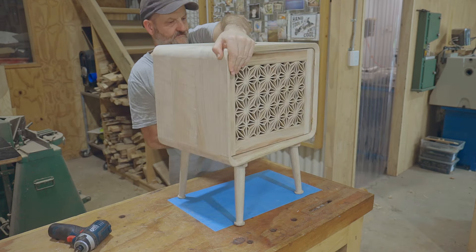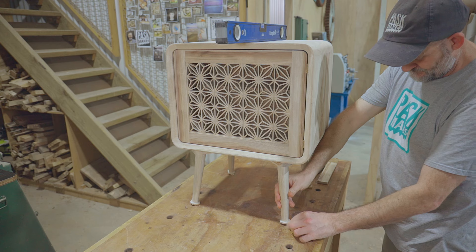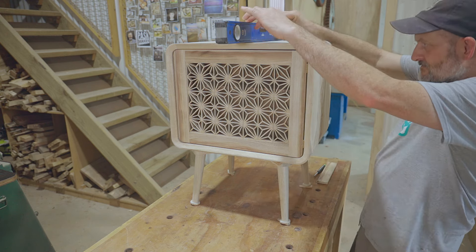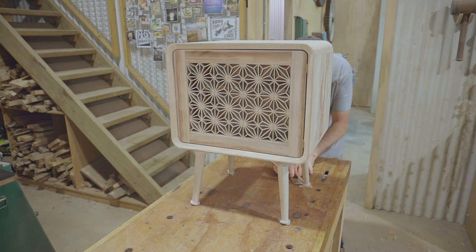Next I'll trim and level the feet. For this method you need to make sure your workbench is level first and then use wedges underneath the feet to level up the cabinet. From there it's easy to mark out and then cut the legs.